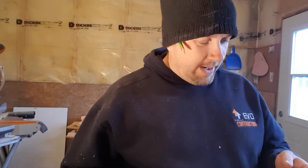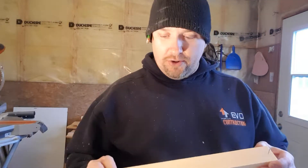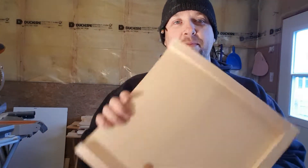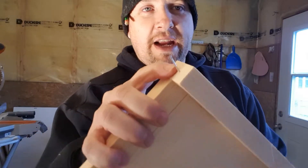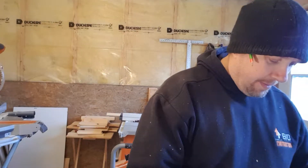Hi guys, welcome back again. Here's another quick tip for you. A lot of guys or girls don't realize that when you accidentally cut something wrong or too long and have to take something apart — I just built this little mock-up to show how quick it was to build the 12 by 12 frame. So now I'm taking it apart because I'm going to stain the frame. As I'm taking it apart, I have these nails left in the wood.